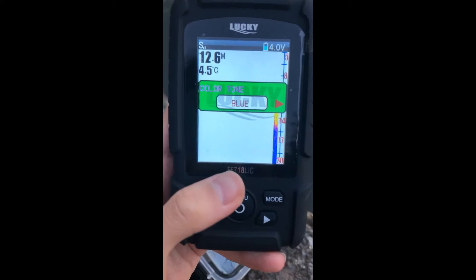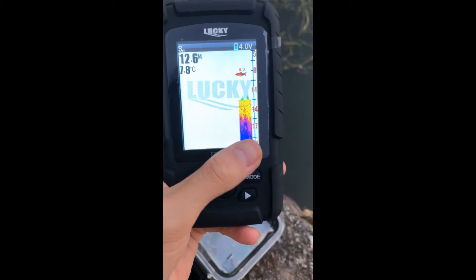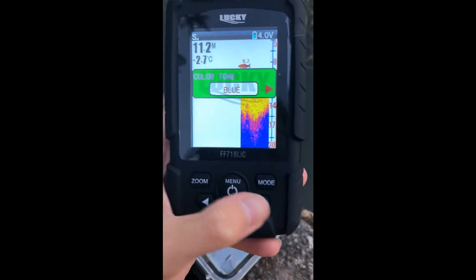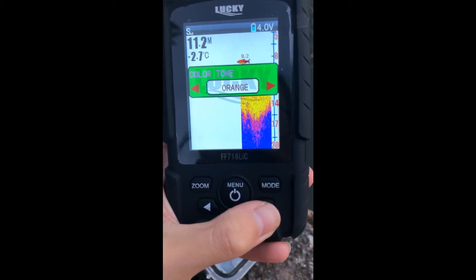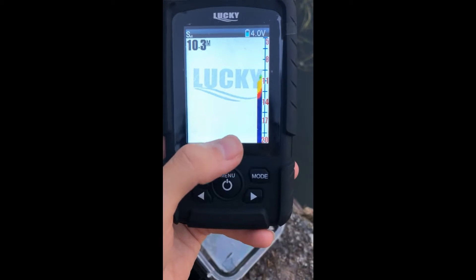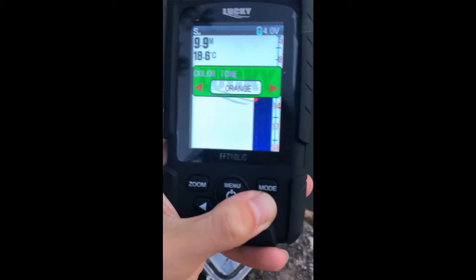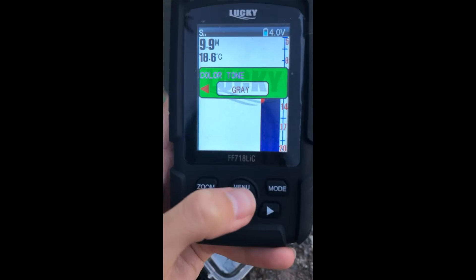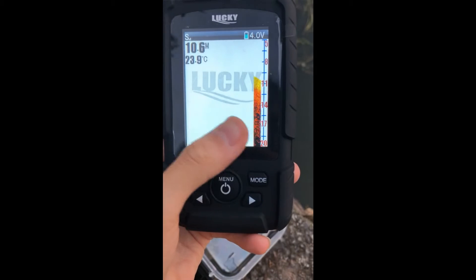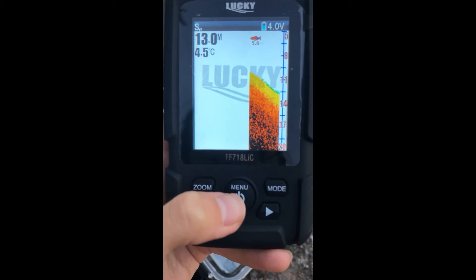Next, color tone. Now it is blue, and you can see the screen is blue. But if I set it to orange, for example, you can see on the screen the color will change to orange. And gray — you can see the color is changed. You can set it yourself to whichever you like.